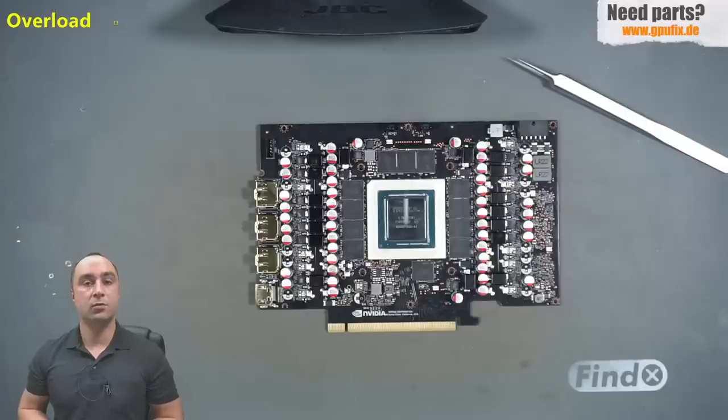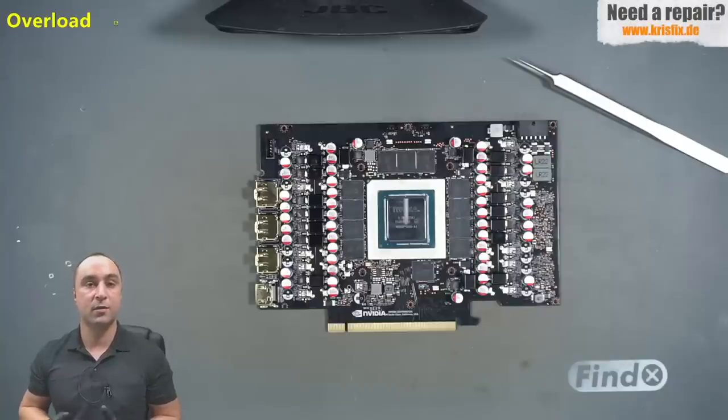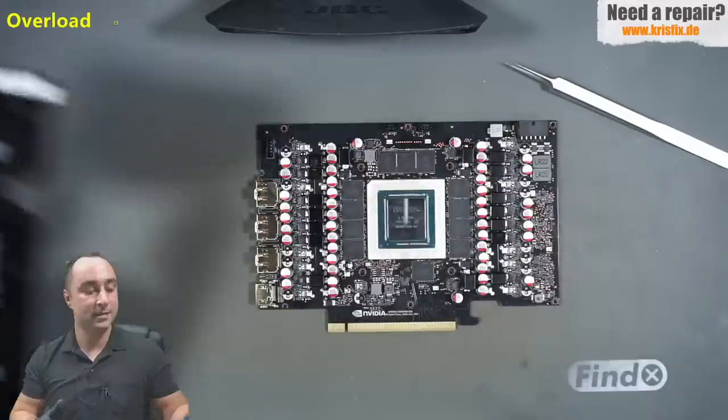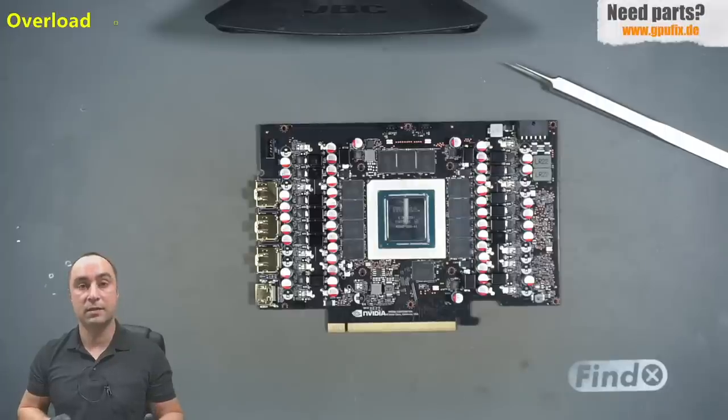Since the last video I talked to the Inno3D service center for Europe and we discussed what happens if you break your warranty seal. If you open your card, or even just handle it with your fingers, it's very easy to damage the warranty seal — but this doesn't mean you no longer have warranty. You can contact the warranty service from Inno3D directly; I will leave the email in the description. You can send your card there with a broken warranty sticker — it's not a problem.